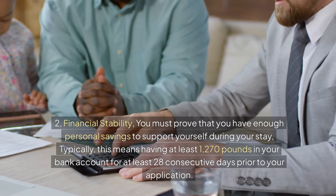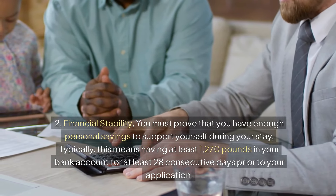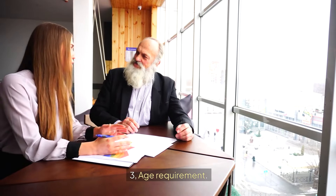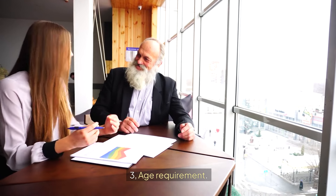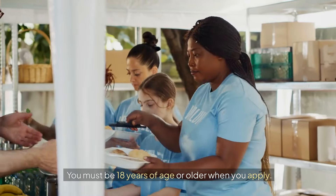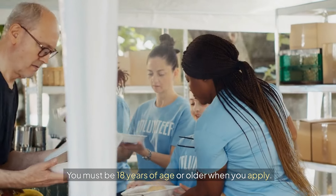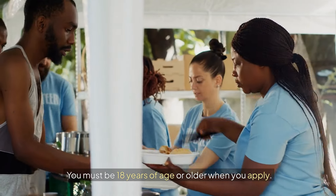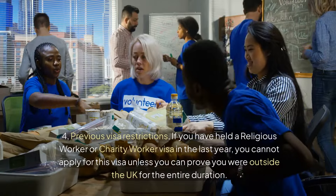Third, age requirement: you must be 18 years of age or older when you apply. Fourth, previous visa restrictions: if you have held a religious worker or charity worker visa in the last year, you cannot apply for this visa unless you can prove you were outside the UK for the entire duration.